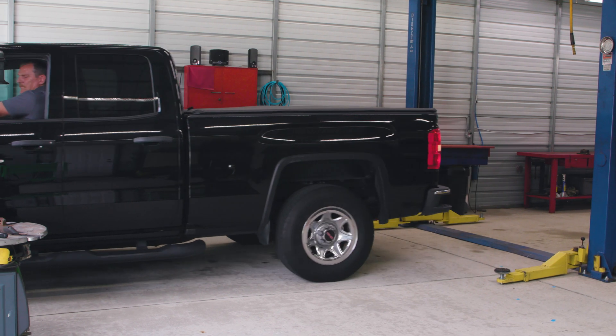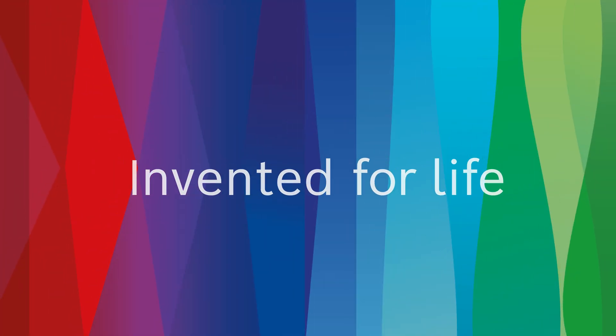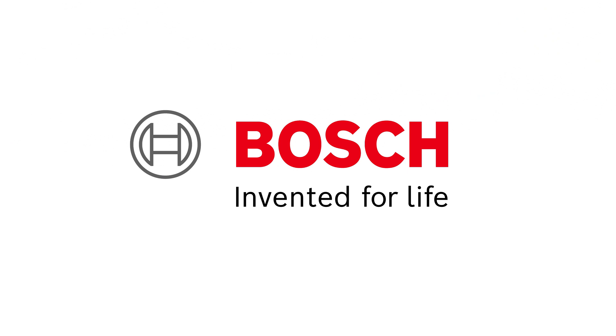And that is how Bosch helps solve a slow cranking vehicle. Bosch, the global leader in the automotive aftermarket, providing solutions for every job. Find the right solutions for your shop at BoschDiagnostics.com and BoschAutoparts.com.